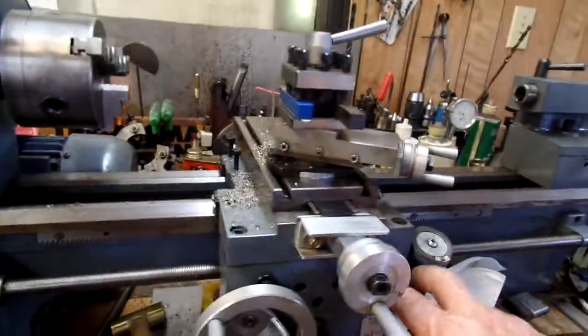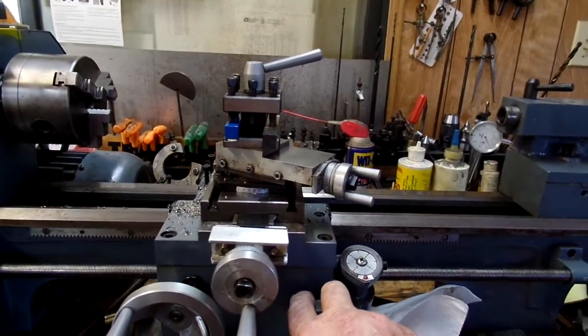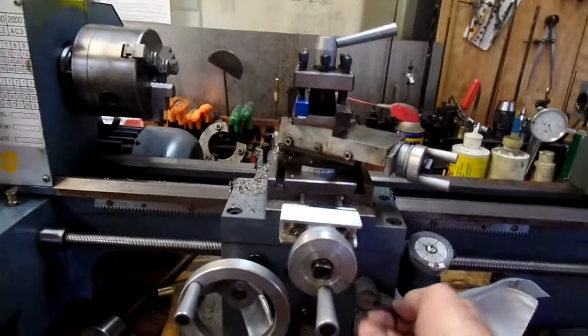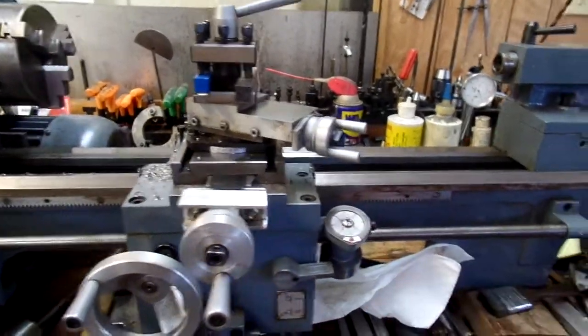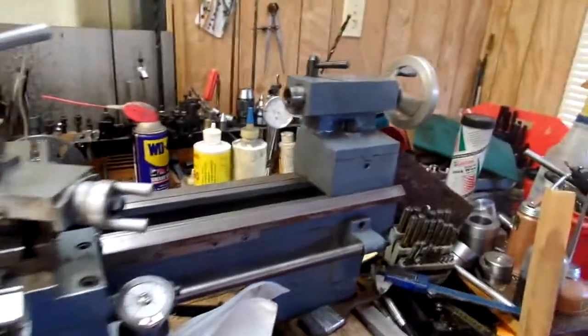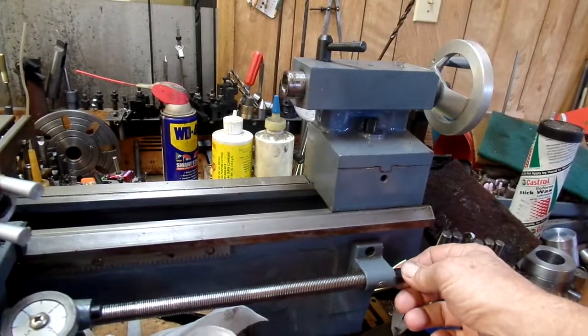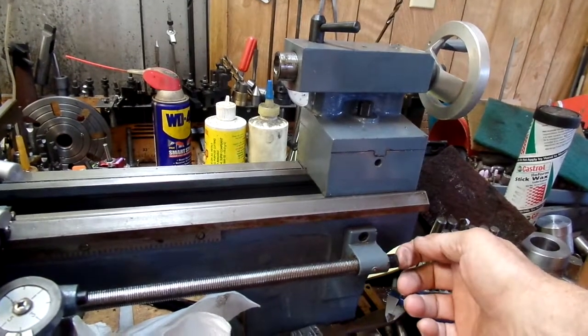I've got to go in and repair the half nut — the bottom half nut doesn't engage when you operate it, and it should. The threading dial is nice, though I haven't used it for threading yet. There are end play adjustments on the feed screw, and there's a set screw on the end.